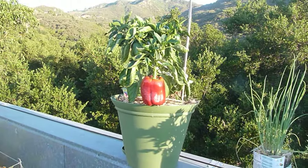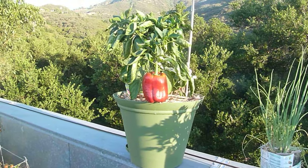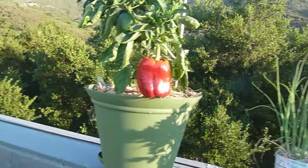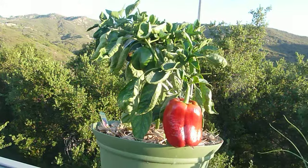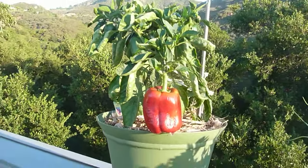This is amazing — I harvested one from this yesterday that was almost as big as this, red and everything, and now this looks like it's beginning to lose a little moisture. And look, there are a couple more coming in there, and way more than I can eat.